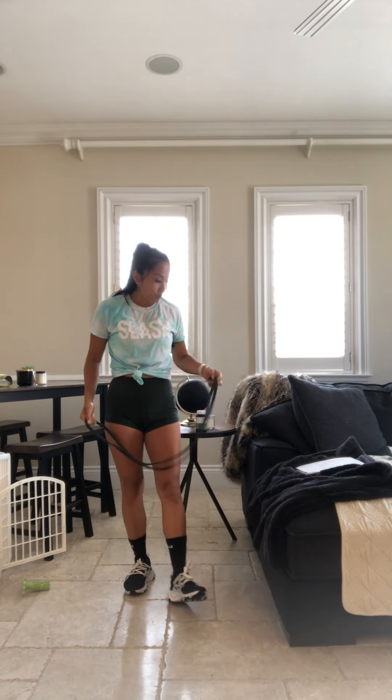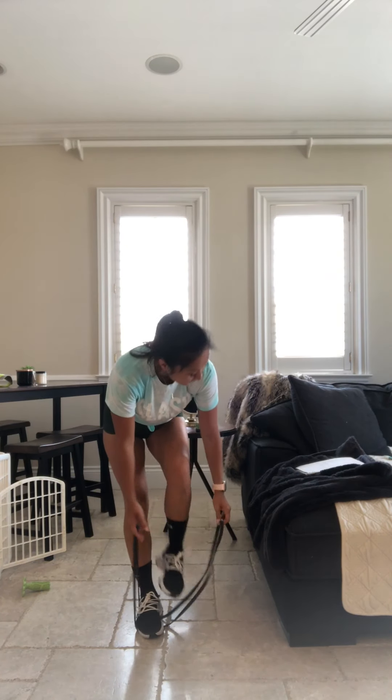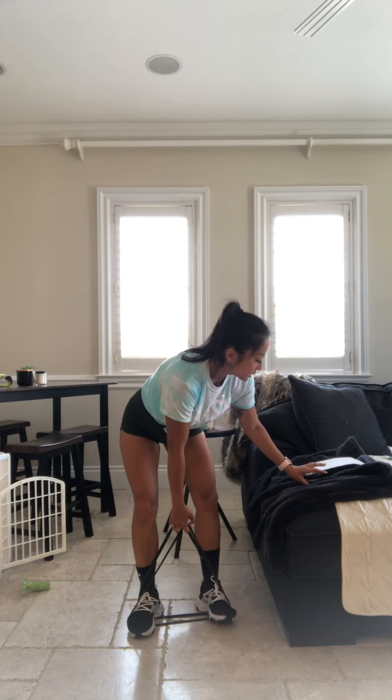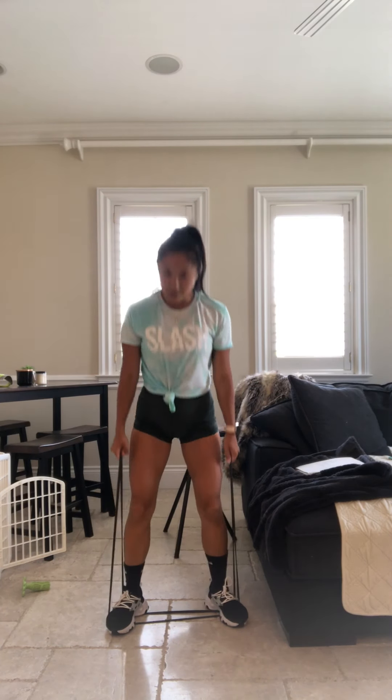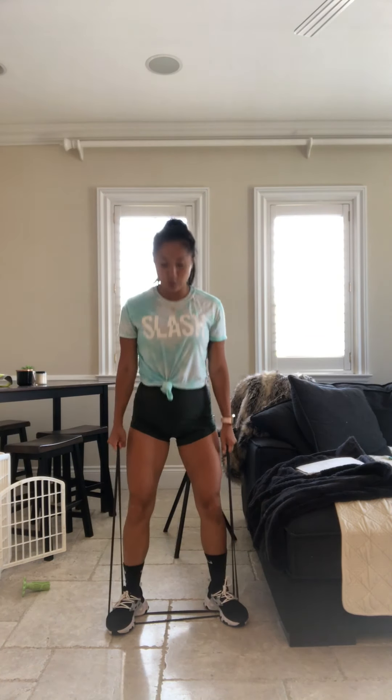Get ready. 20 seconds. Grab a drink of water. We're doing this one last time. Step on that band. Feet shoulder width apart, dropping that butt down, squeezing those quads on the way up. There you go. 15 seconds in. Last time we're doing this.